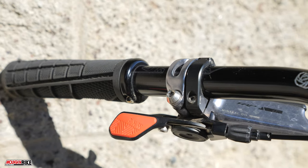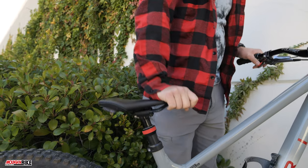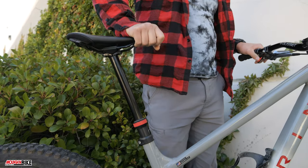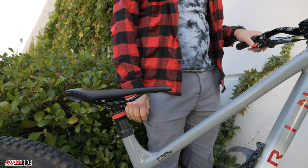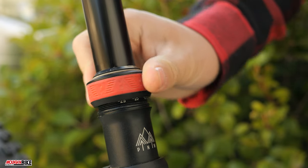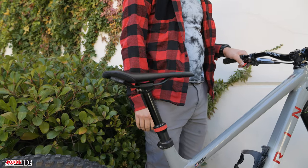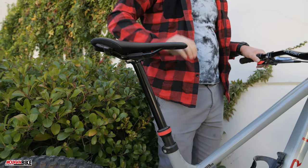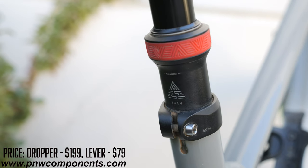Our experience aboard this setup has been mainly positive. The dropper works flawlessly and the lever is very comfortable to actuate. Our only issue came when the dropper was fully extended and we wanted to drop it quickly — we found we had to unweight the post for the lever to fully actuate before setting our weight back down to drop it. This was only a problem at full extension, however, and isn't something that would stop us from putting this dropper on more bikes. It's a great post that is easy to service and set up.